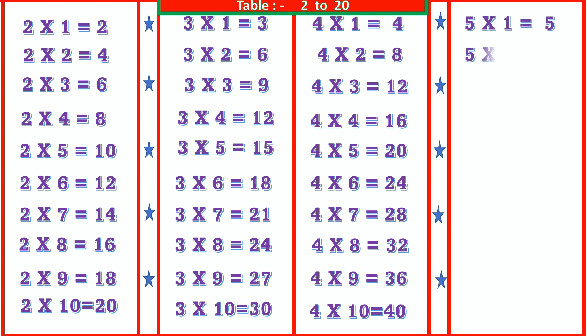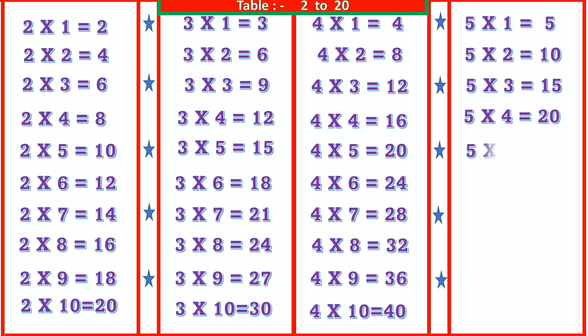5 2s are 10, 5 3s are 15, 5 4s are 20, 5 5s are 25.